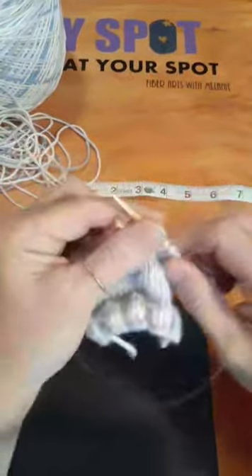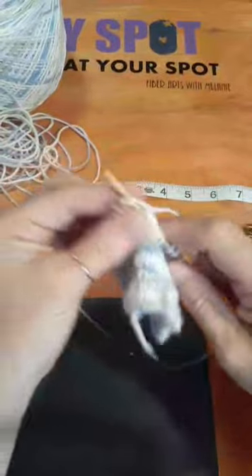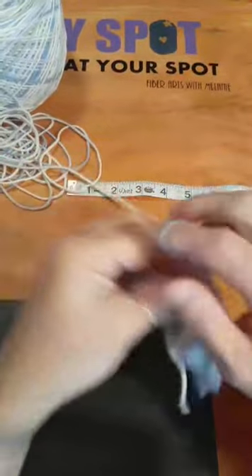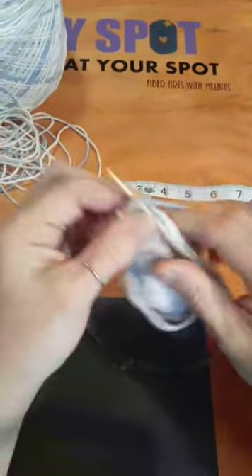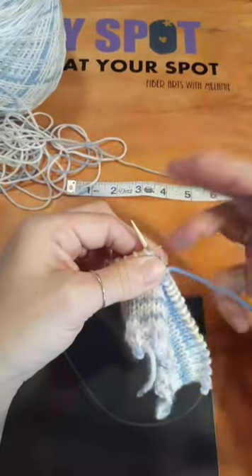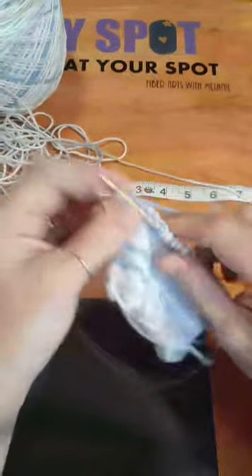I started out with Boye hooks but I really don't like the style — I prefer Susan Bates because it gives you a nice clear hook for holding onto the yarn. As far as knitting needles, I don't think it really mattered when I started out what they were, as long as they were the right size.